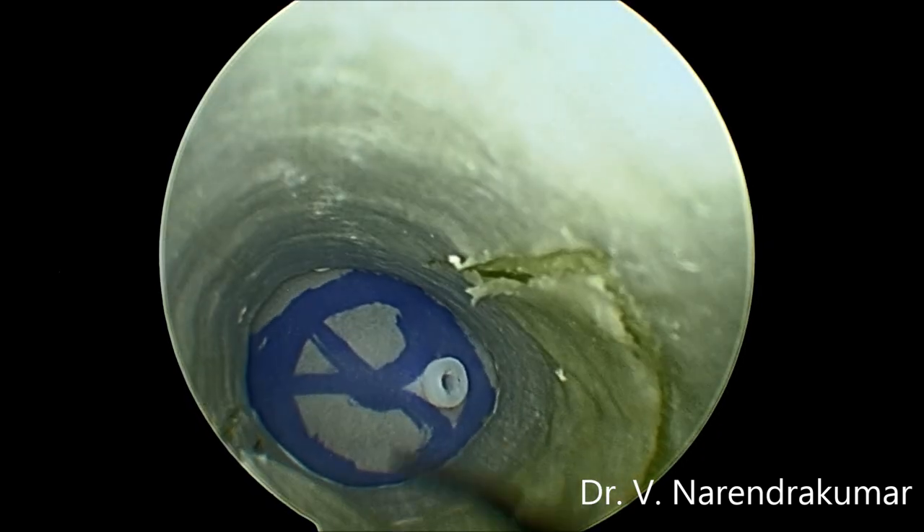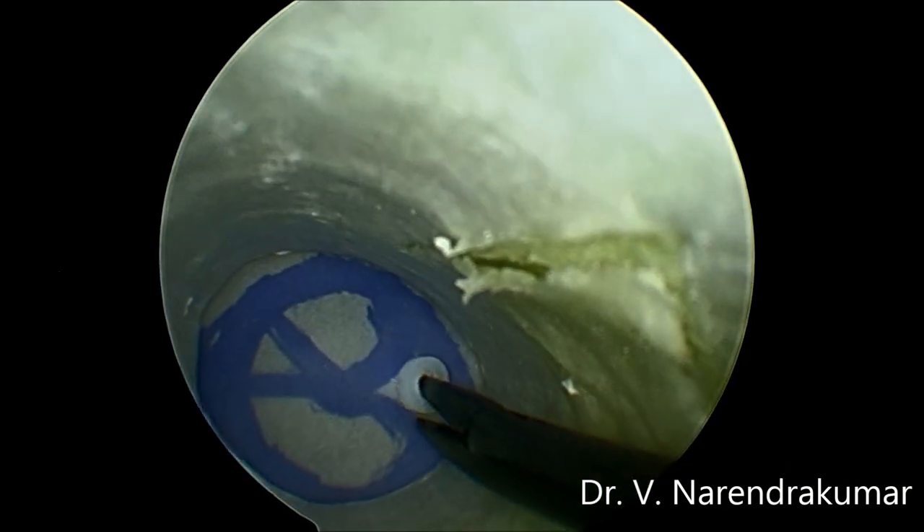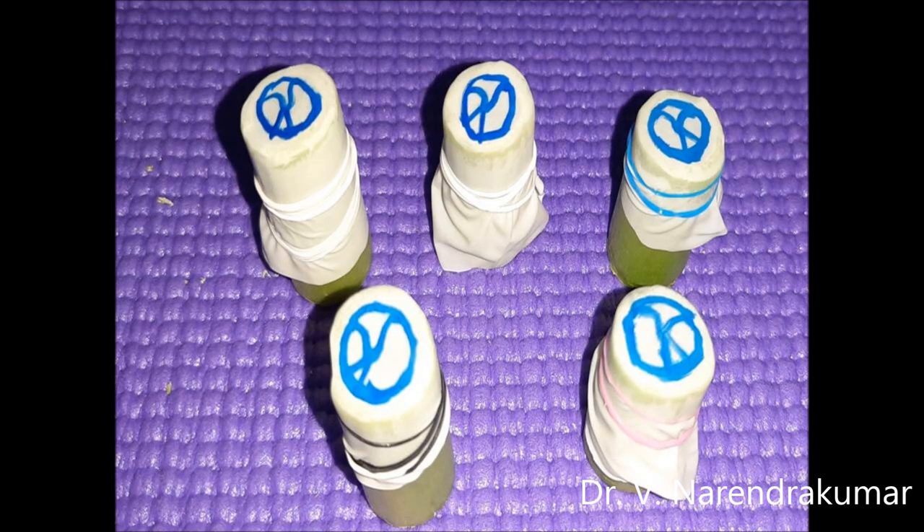Apart from this, the third training exercise is: you can remove and experience the feel of the grommet that we have inserted. You can use multiple pieces for your training.